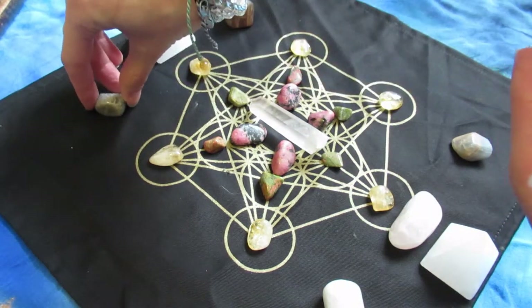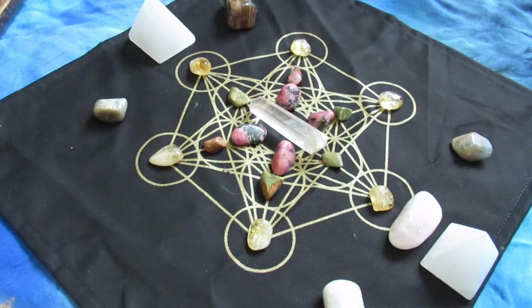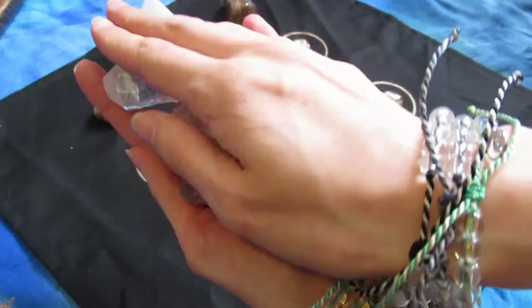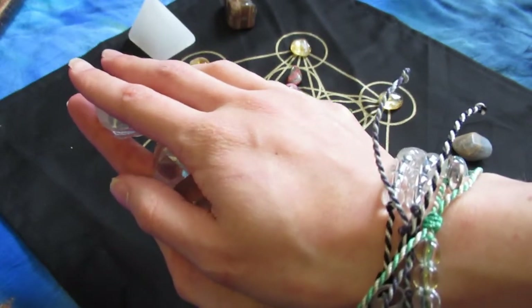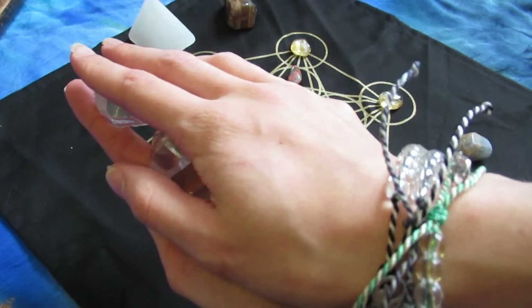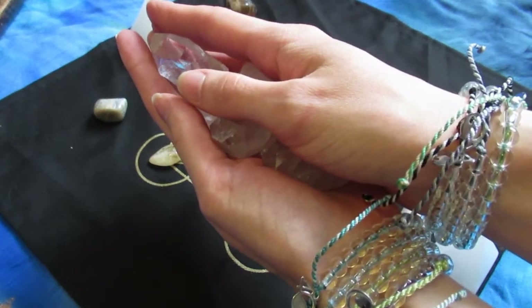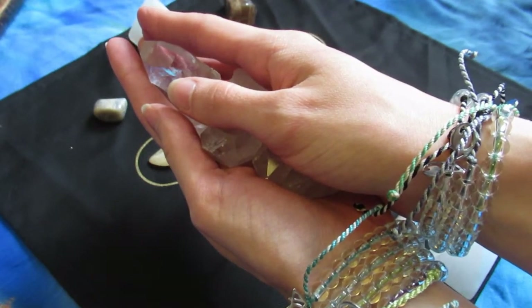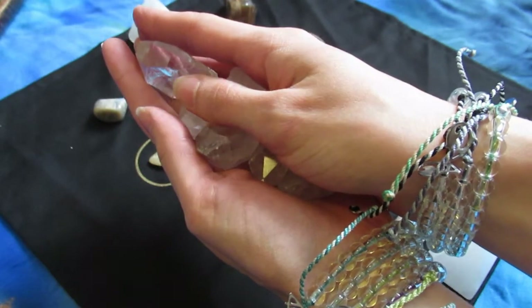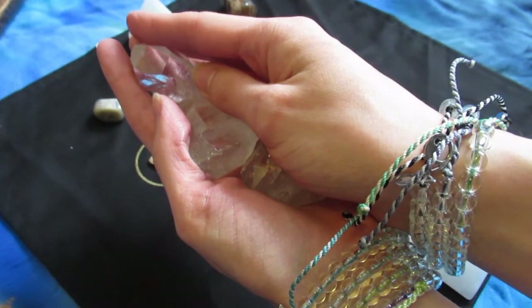Preferably I would have liked them to all be the same kind, but they're the ones that wanted to be a part of the grid so I wanted to honor that. Next are the amplifier crystals — these are often my favorite because they just really make the grid explode with beautiful frequency and heighten it. Here I am putting the intention of amplifying and that they express this frequency outward into the cosmos, into the collective, but also to draw in energy for the grid.